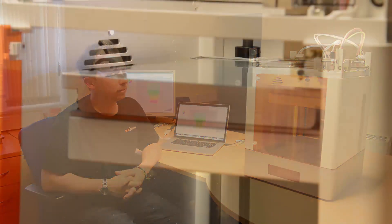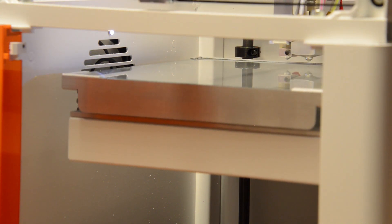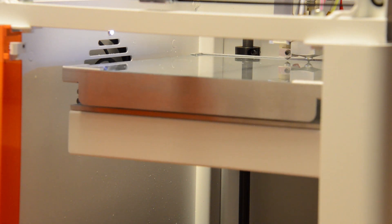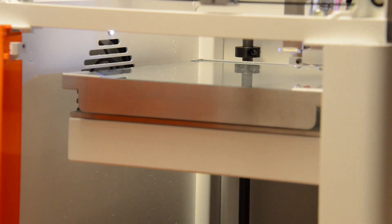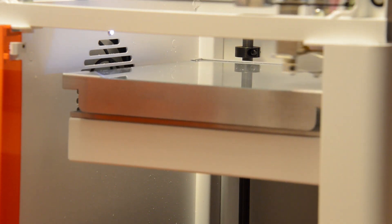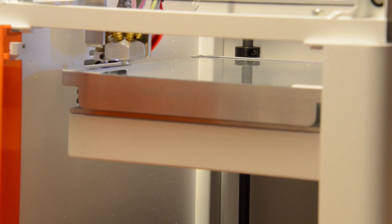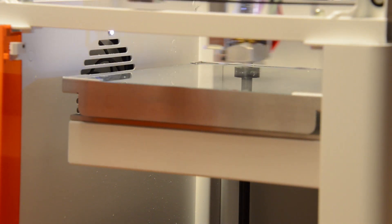So I'm going to go through that routine right now and let the printer level itself. And the printer bed is now level, ready for print.